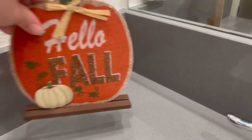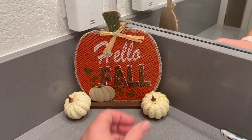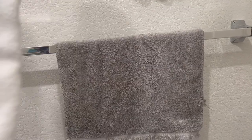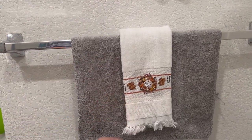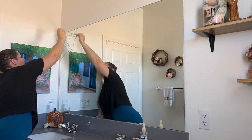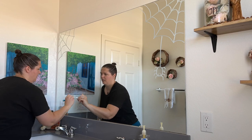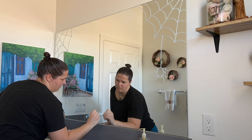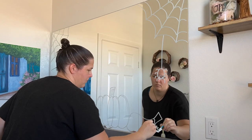Next we're adding some minimal decorations to the bathroom. I had some pumpkins and a 'Hello Fall' sign from Dollar Tree — I love Dollar Tree, not loving the price hike though. I want to continue doing my chalk pen art in the bathroom and on our sliding glass door. I thought a spiderweb would be cute, along with some pumpkins and a little tombstone — although I didn't want it to get too morbid since we're doing a birthday party.